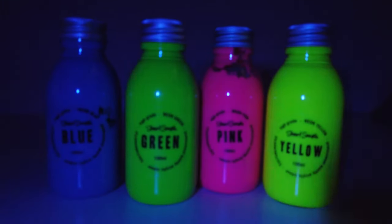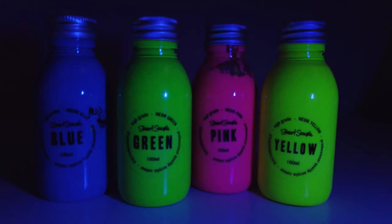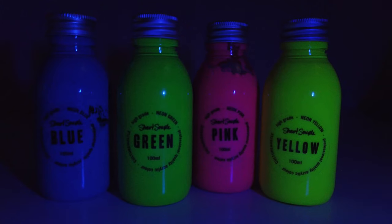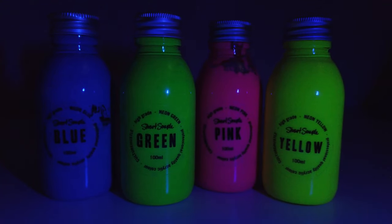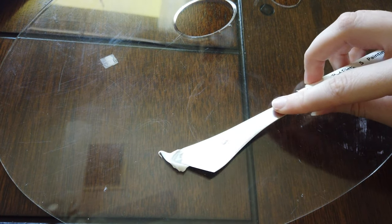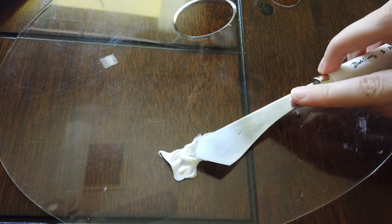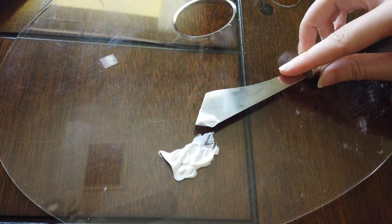It feels like it was a century ago, but over Christmas I ended up with some Culture Hustle paints that are blacklight friendly, except for the blue — the blue is not too great for that. I decided I wanted to make something a little bit more abstract, but it would still be fun to look at under blacklight if I ever had the chance to.